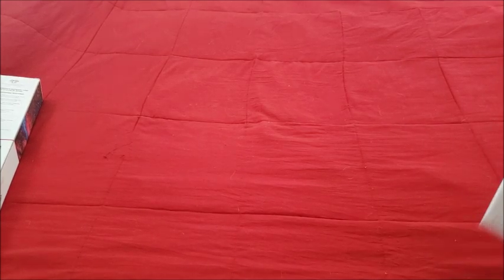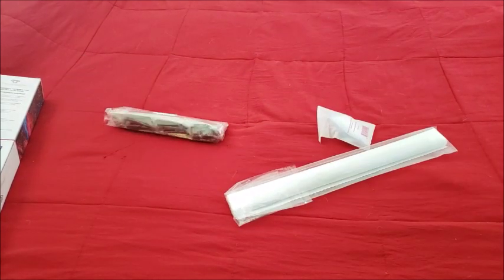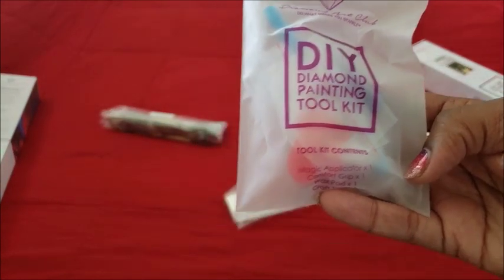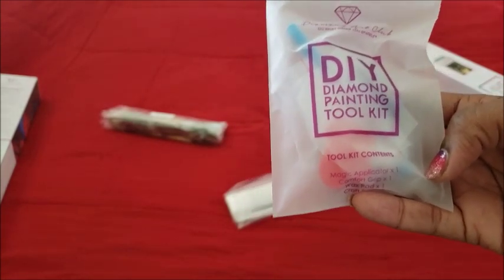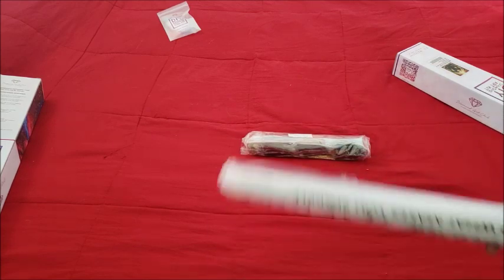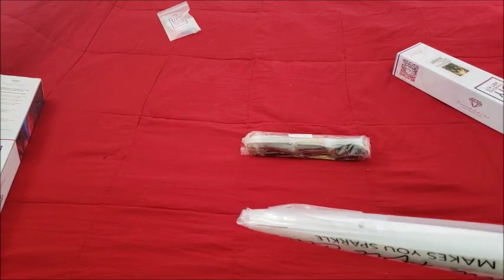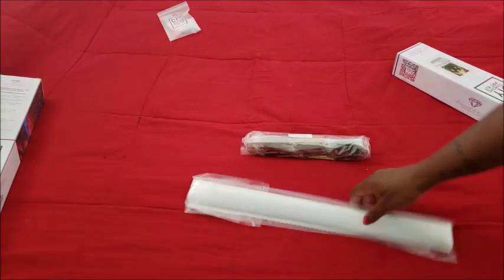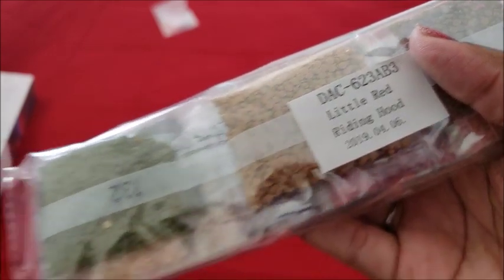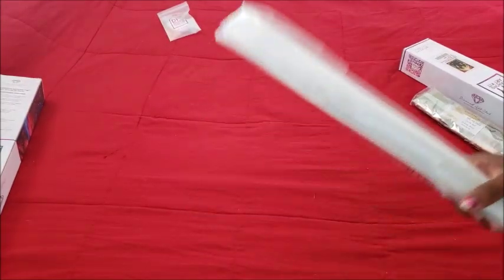We're gonna take a look at the canvas and drills. We have our typical Diamond Art Club tool kit with the heart-shaped wax, the blue pen, and the blue squishy. Y'all really don't care about the tool kit — how many of you have a hundred tool kits sitting around? We have our canvas and our drills.